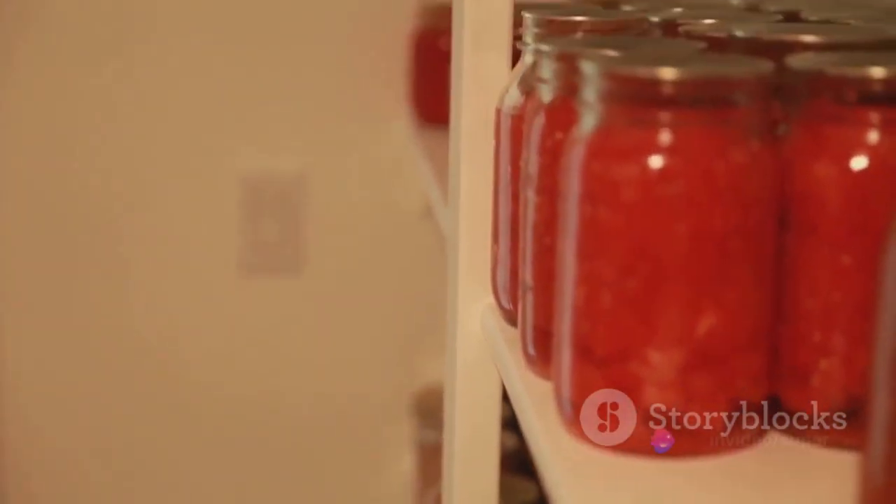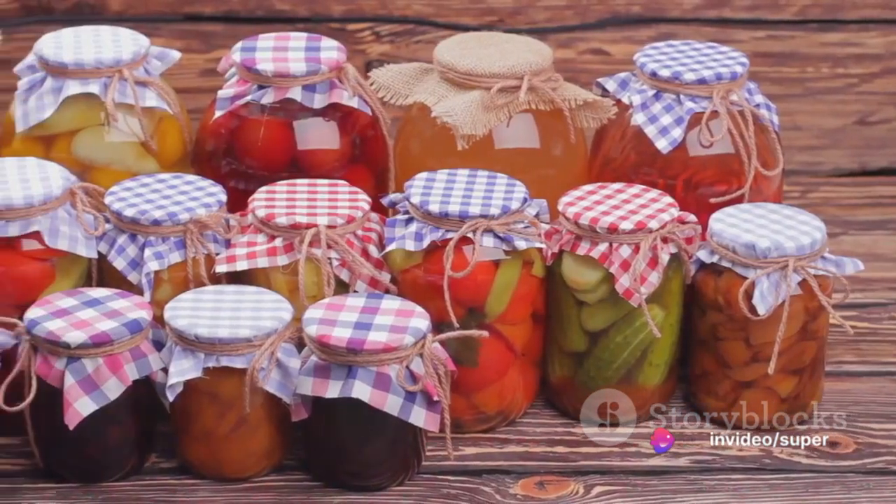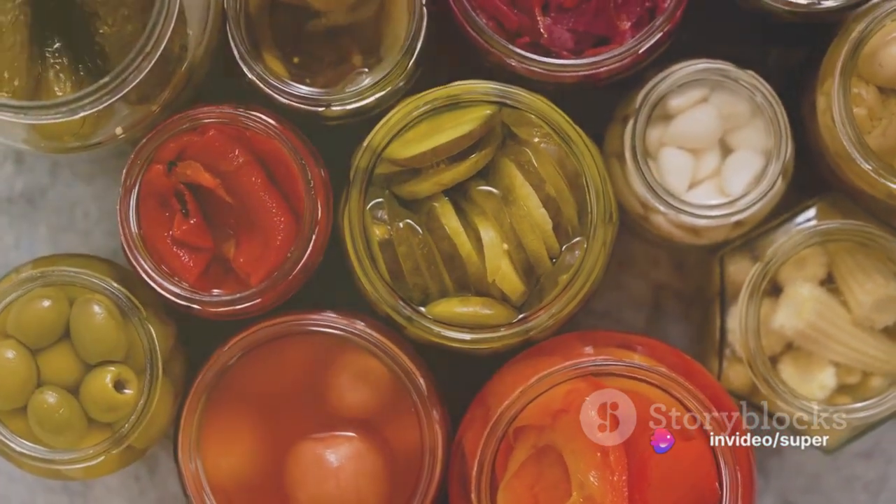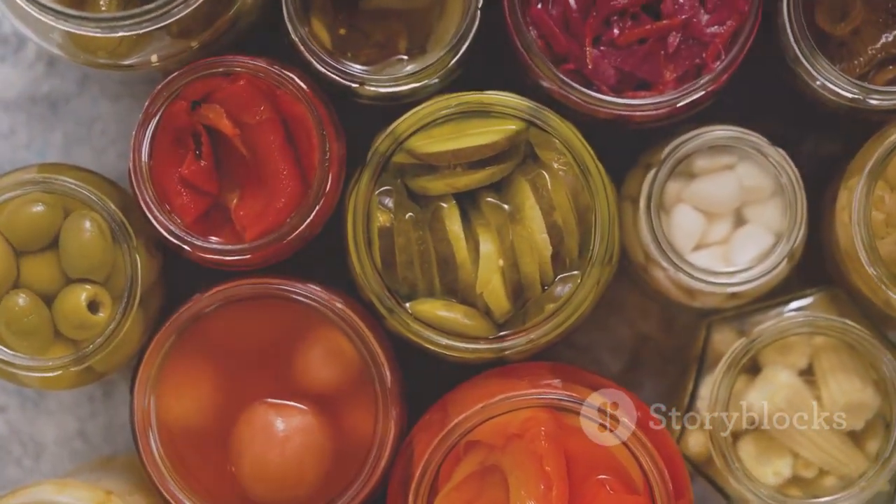Finally, after the jars have cooled, check the seals. If the lid doesn't flex up and down, it's sealed. Label the jars with the contents and the date, and store them in a cool, dark place.